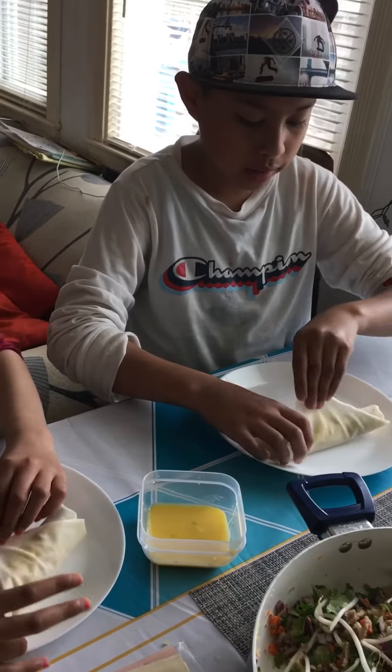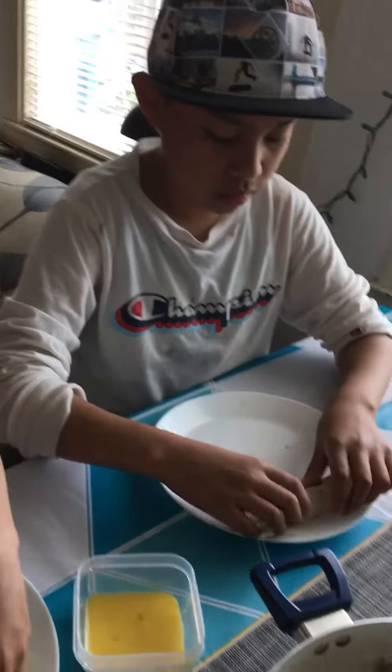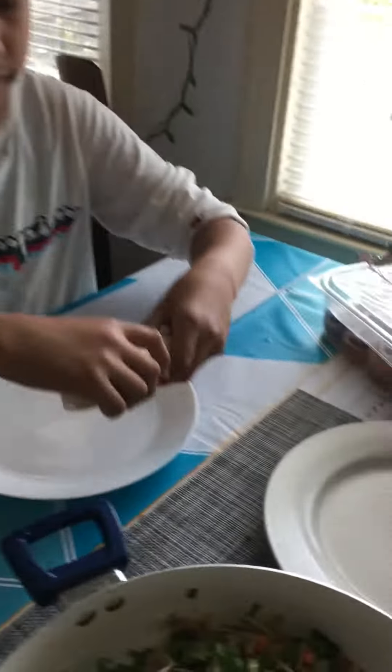Done. So now, final touch, then you just roll. Finished product. And that's the finished product.